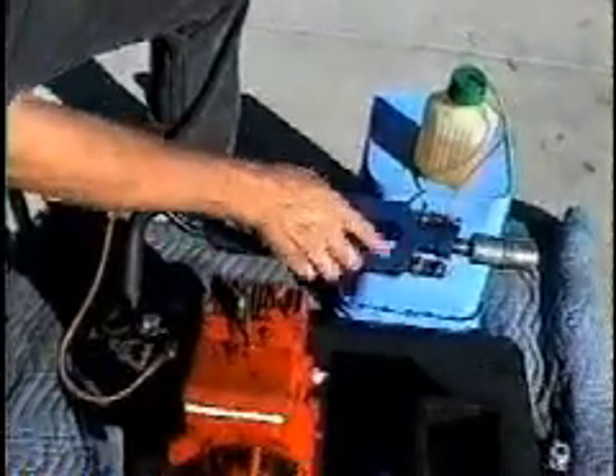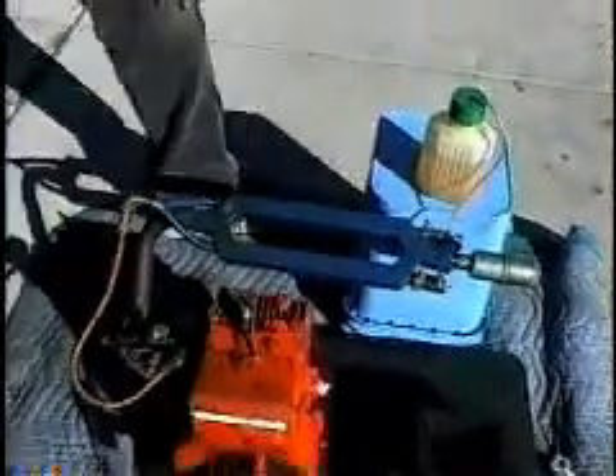This was originally a dual setup. We've plugged off this side, just using gas right now. Okay, now we can go ahead and start it up and show you how it works.